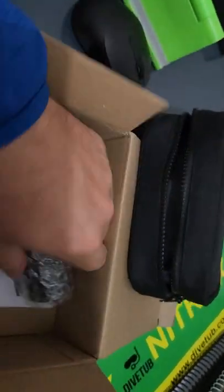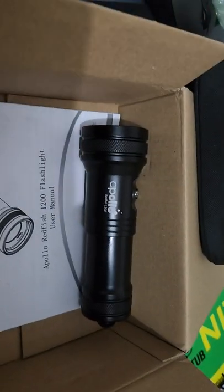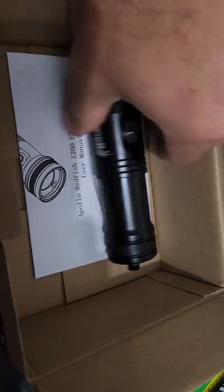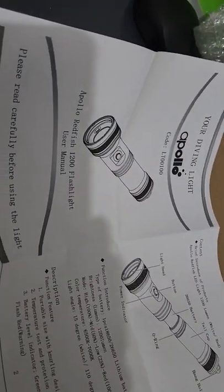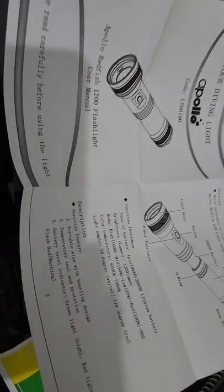My issue with dive torches is that none of them had big enough batteries — so if you were in a safety situation and needed to run your torch for a long time, you essentially couldn't do it. Don't get me wrong, I've got a big battery in my tech diving torch and my night diving torch, but that's like 4000 lumens — that's a big torch.